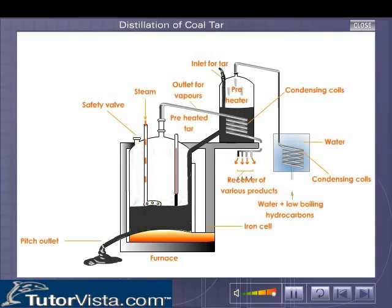The dehydrated tar is then taken in a vertical furnace as shown. On heating, the various products get collected in the receivers at specific temperatures. In order to prevent the formation of coke, steam is continuously passed into the chamber.